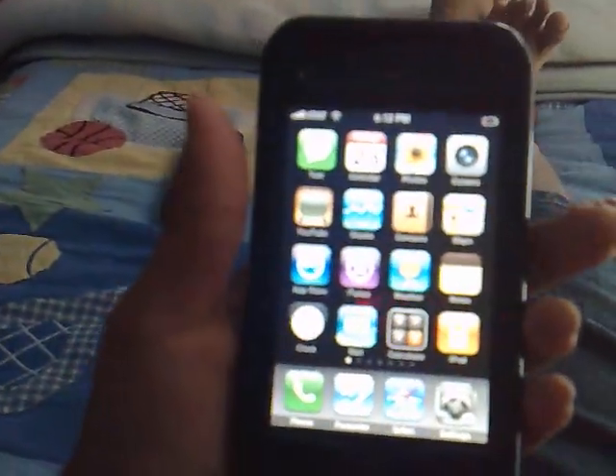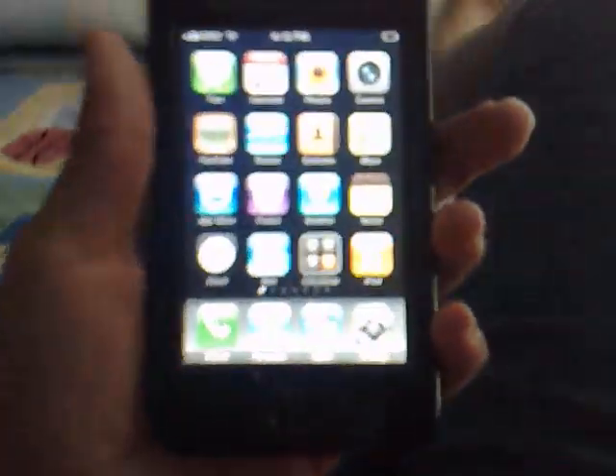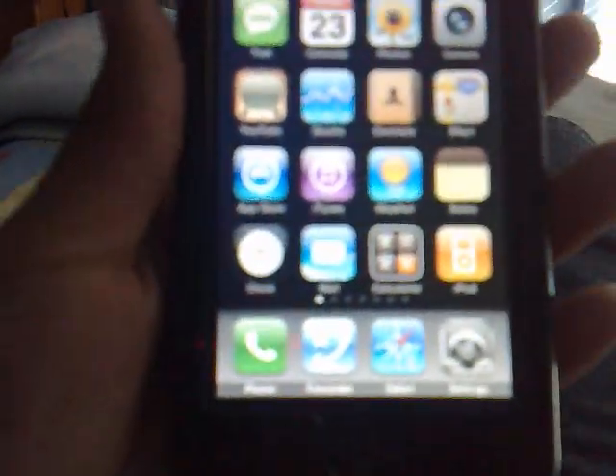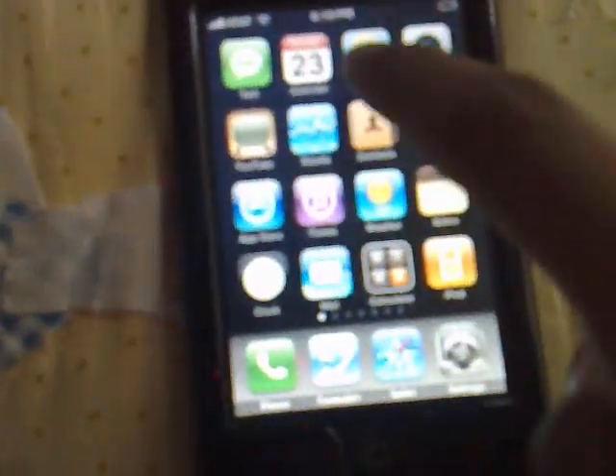Hey guys, mouse5903 one more time again. I just want to show you guys how you can do a quick screen or camera picture. Like, say something's getting messed up on your iPhone and you want to show Apple or something and you want to send them a pic. Well, I just found out from YouTube that you are able to take a snap picture.